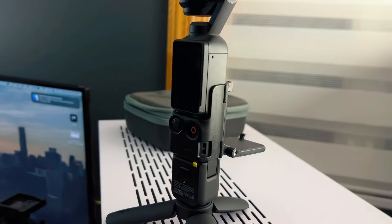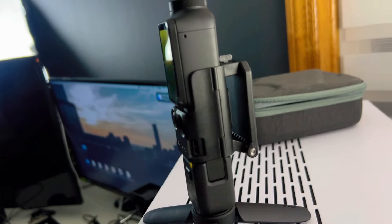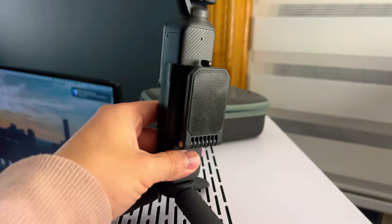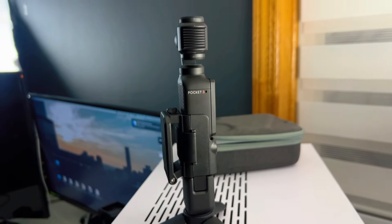For those wondering, yes, you can put all your accessories on it plus this magnetic mount. As you can see, I have the mini mount and the tripod — it all fits nice and nothing's rubbing against each other, so you're good there.